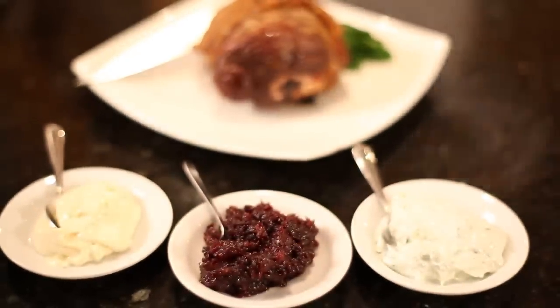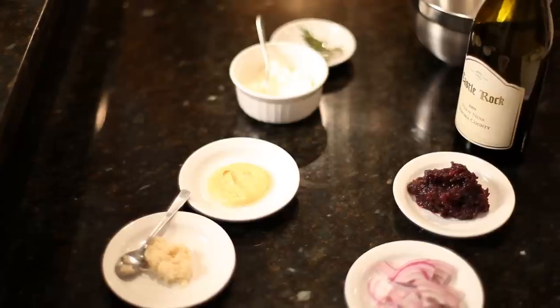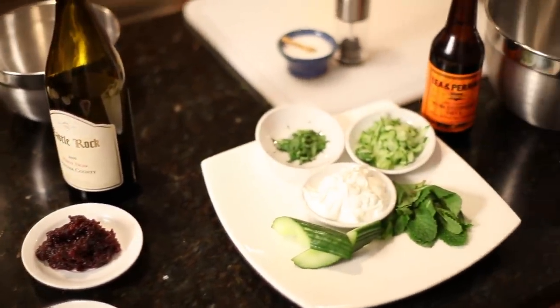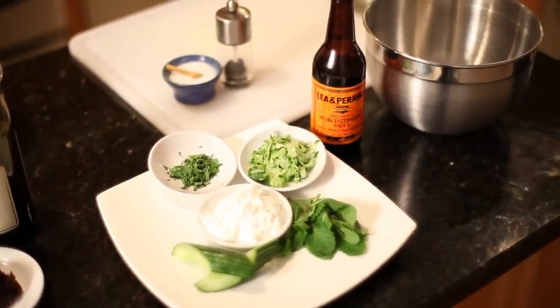Deciding which sauces to make for lamb can be as adventurous as you want it to be, but there are certain rules you might want to consider. What I'm looking for is something with some power, some acid and some sweetness that's going to balance all those flavors and complement the richness of the leg of lamb.